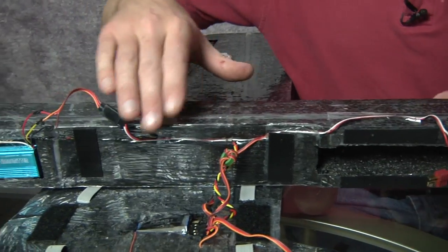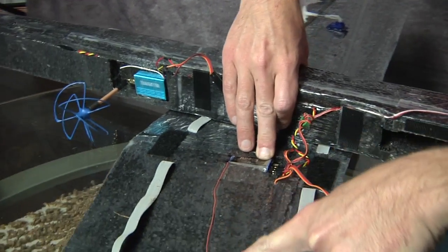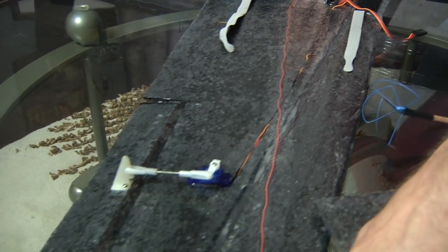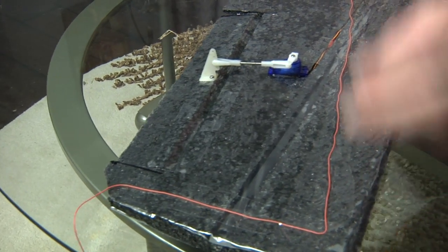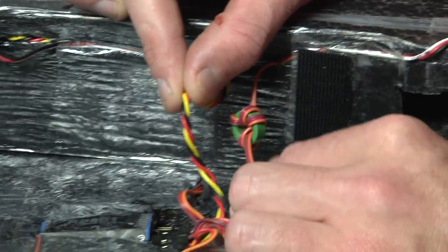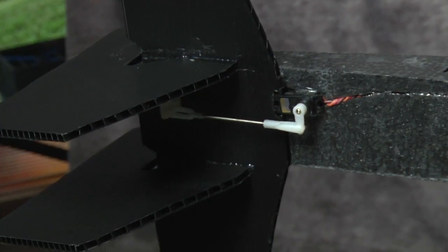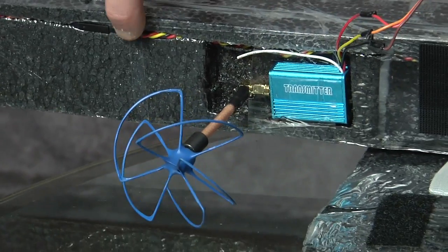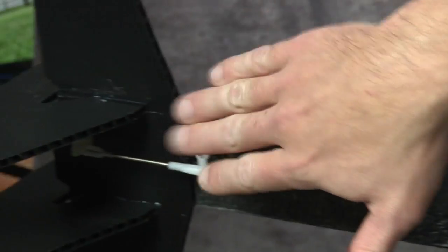Now, onto the control. I'm using 72 megahertz control. Note that my antenna — I keep it as straight as possible, running it out the wing. You can turn it 90 degrees and come out the back of the wing like I did here, or just let it dangle. The trick is to keep this as straight as possible. Also notice that wire is all twisted up. That's the elevator wire. The reason why it's twisted up is because it bypasses the video transmitter. Any wire that gets close to this video transmitter should be twisted up like that to eliminate interference. Otherwise, this servo will go like this and I might have a slightly bumpy ride.